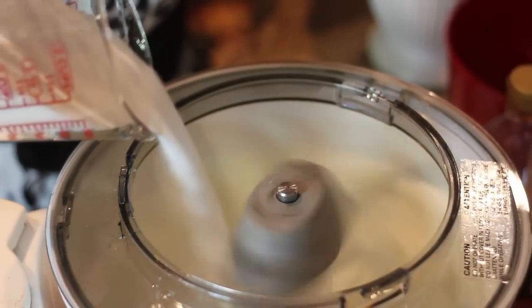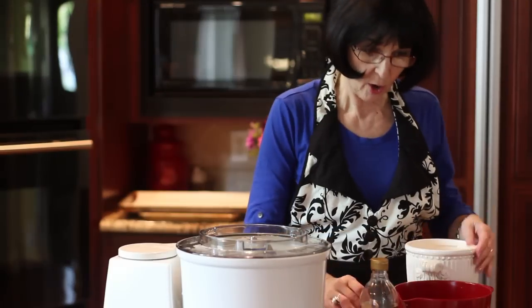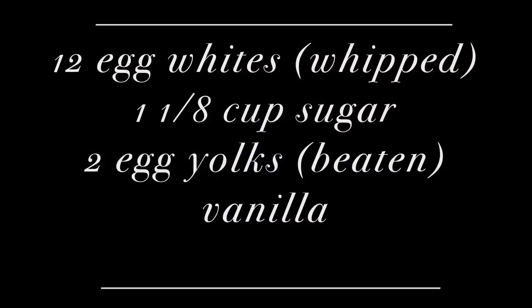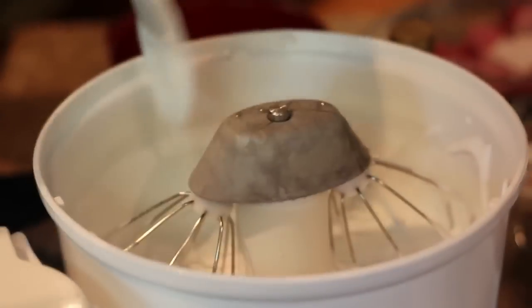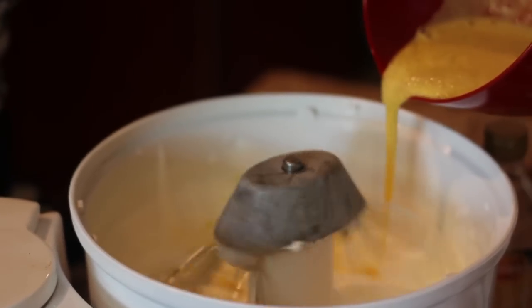We add a cup and an eighth of sugar. While I'm working on that, I'm going to beat up the egg yolks. In Barbara's recipe you'll see she says to beat the egg yolks until they look like lemon. The canela goes right into the egg yolk. Just about the time you have the egg yolks ready, your egg whites should be nice and stiff. They could be stiffer, but it's okay — it'll work just fine.